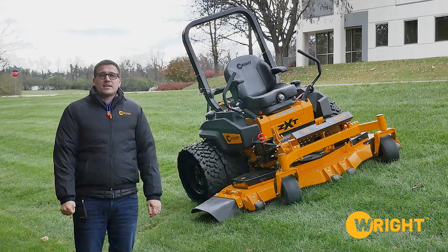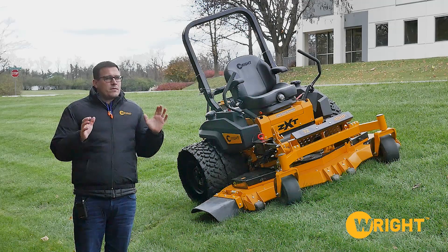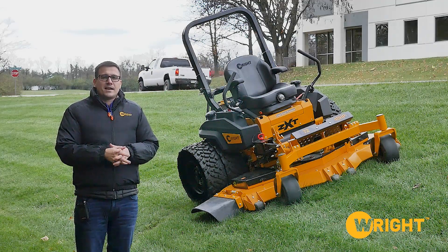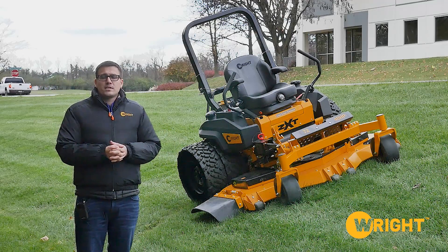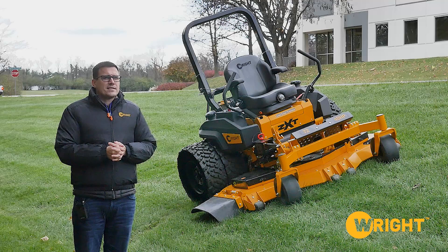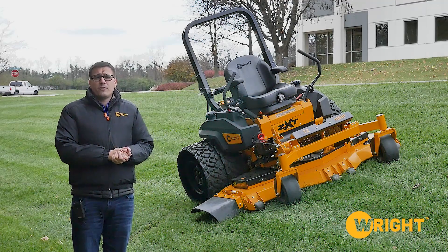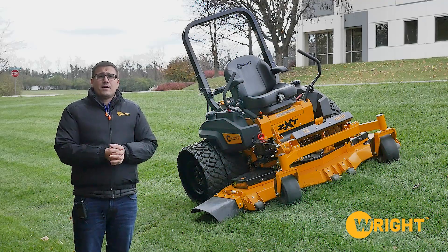Hi, this is Ed from Wright. Today we're going to talk about hills, riders, stand-ons, duals, tweels, and generally about mowing on hills. It's early November, the coldest day of the year so far, about 40 degrees out. We typically shoot on Wednesdays and post a video at 4 o'clock on Friday. If you're interested in hearing more about this kind of stuff, subscribe.